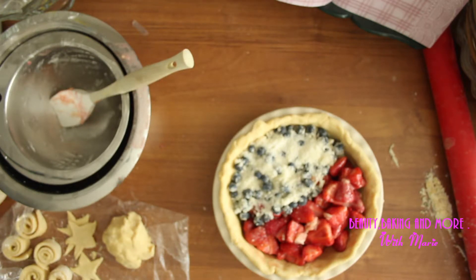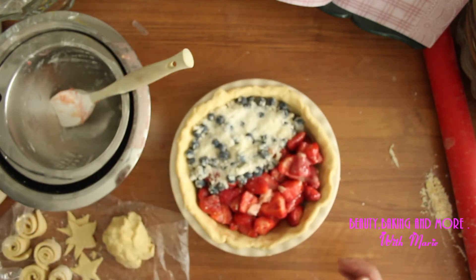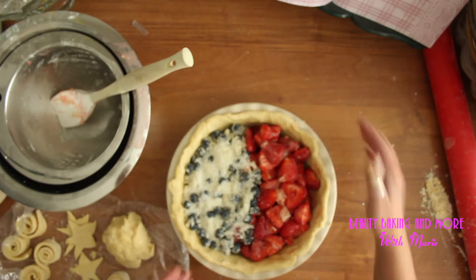Let's get those stripes on. I think I'm going to put it like this.